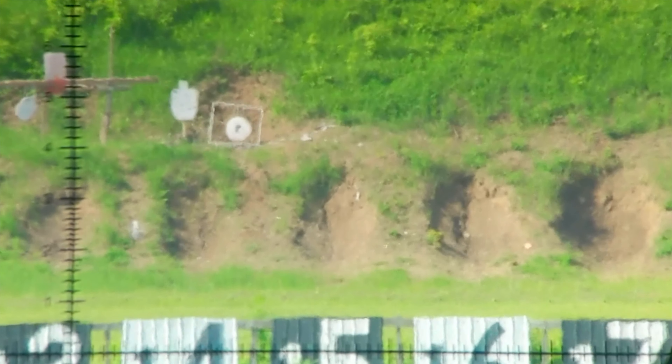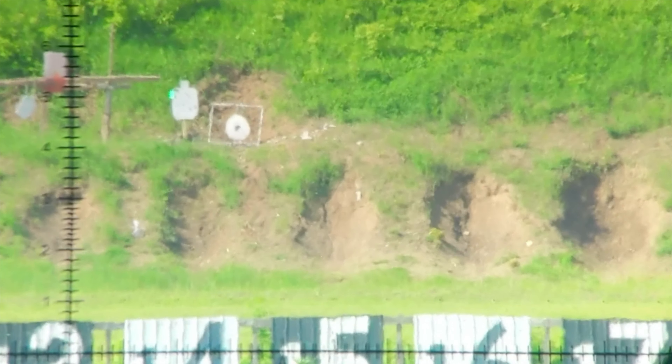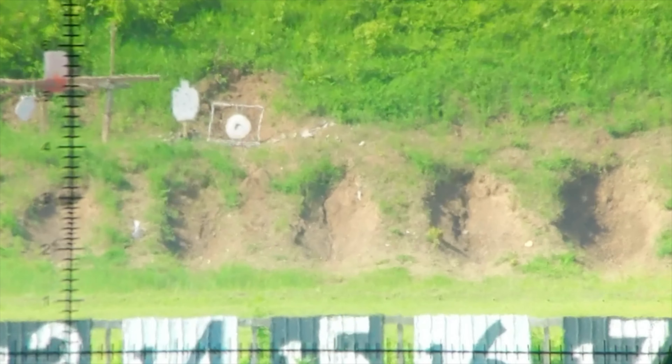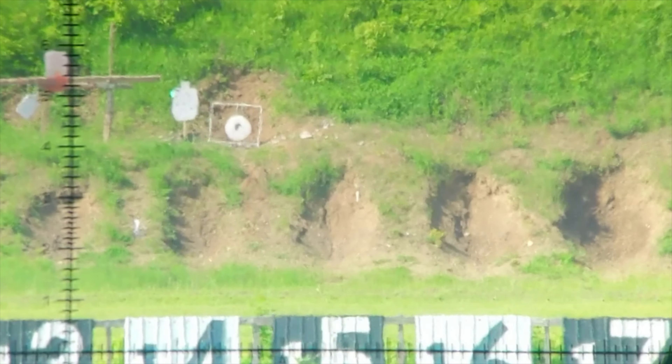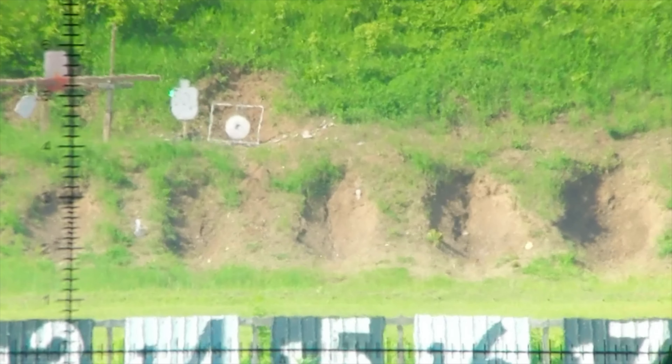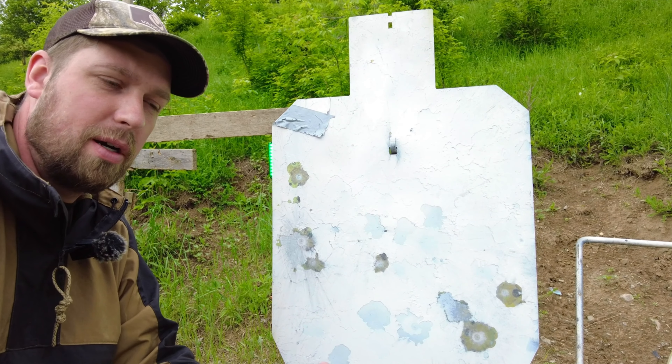Moving up to 10 power, the eyebox is still forgiving. I feel comfortable even after recoil — I'm still seeing a bright image and I still have contrast. I can actually just start to pick out my 6.5 Creedmoor impacts on white paper at 300 yards, even though I don't have good sunlight on it — it's in a shadow. Eyebox is still forgiving. I think at 10 power the center dot is pretty good. That's about as low as I would go — I need 10 or 12 power before I'm really comfortable with that center dot.